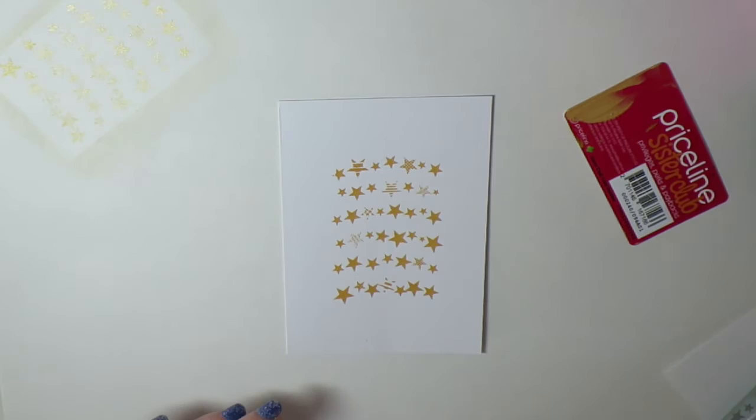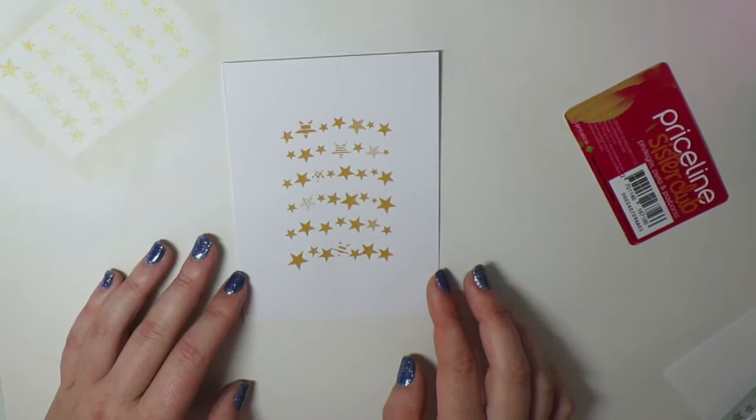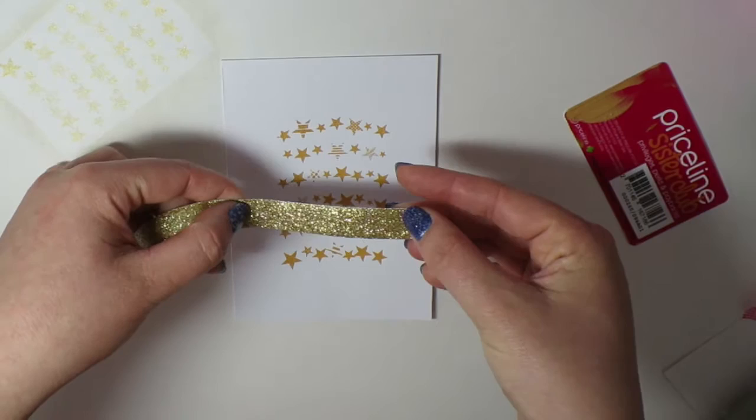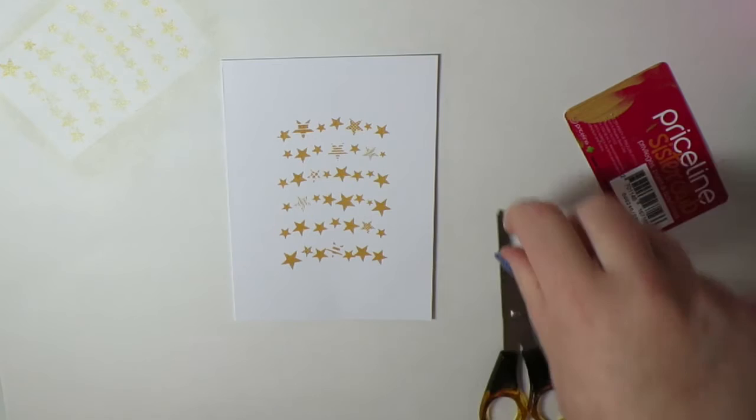So that's the silk screening part done. Normally I'd let it dry, but I haven't had a chance to do any more of these since I made my first lot and they're all finished. I'm going to try not to smudge the paint — I'm going to cut a little bit of washi that's just a little bit wider than the star design.